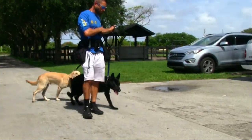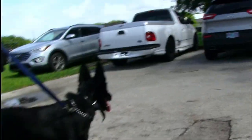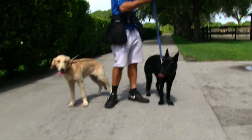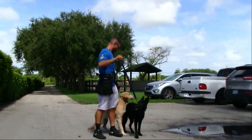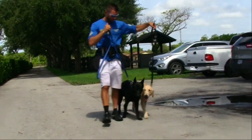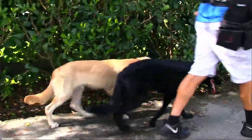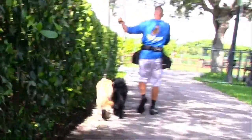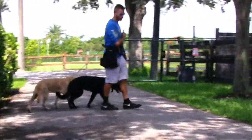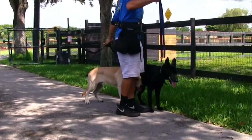You cannot do tight turns with two dogs — it has to be very big, wide turns. The outside dog's shoulder needs to be even with the inside dog's at all times. Keep in mind: walk and fix it because everything in motion is easier. Keep your arms in a relaxed position — no strength. Shorten the outside dog's line a little bit but keep it extended outward. The faster you go, the more they'll stay in position.